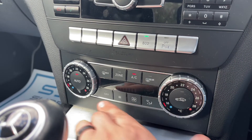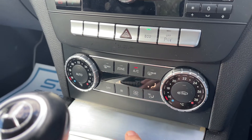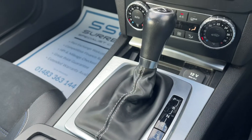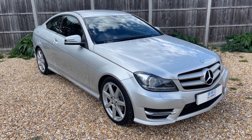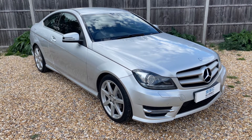When you hit auto, the car takes control of the fan speed and the direction of the air to maintain the temperatures you've asked for. If you manually override anything, you'll see the auto mode turns off. We have some storage inside here and the 12-volt charging socket, and then the gear lever for the full automatic gearbox. Thank you for taking the time to watch this video. If you'd like to come and see the car in person and have a test drive, please feel free to give us a call here at Surrey Specialist Cars — we'd love to hear from you soon.